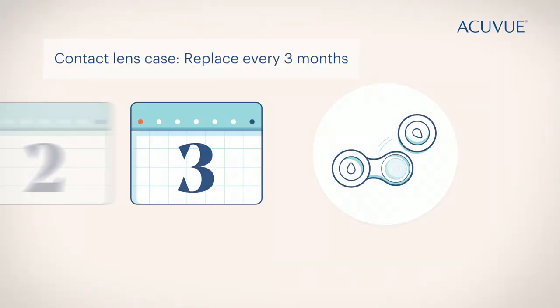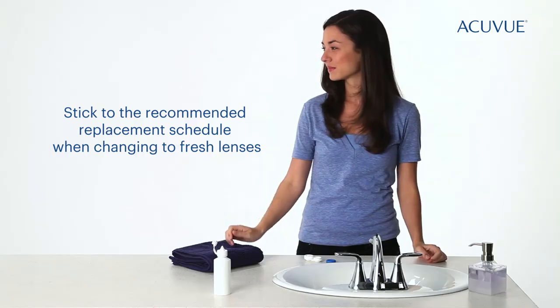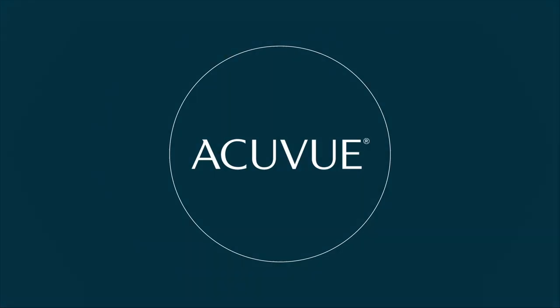You'll want to replace your contact lens case every three months or so. And this is very important — when it's time to switch to a fresh pair of lenses, be sure to stick to the schedule your eye doctor gave you.